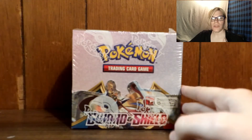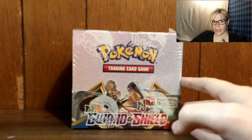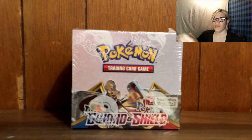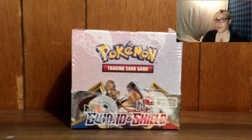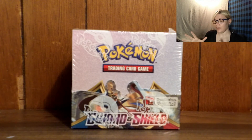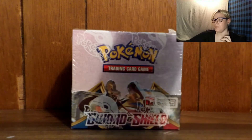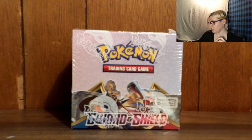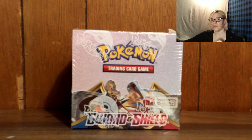I have seen other YouTubers open booster boxes in multiple parts. I went and did some research on how many other people open up booster boxes, and I finally figured out how I want to do this. I'm going to open this up in two parts — 18 packs per part. Part one this week, part two next week. And I also have sleeves ready to go from the Zamazenta Elite Trainer Box I opened up a few weeks back.